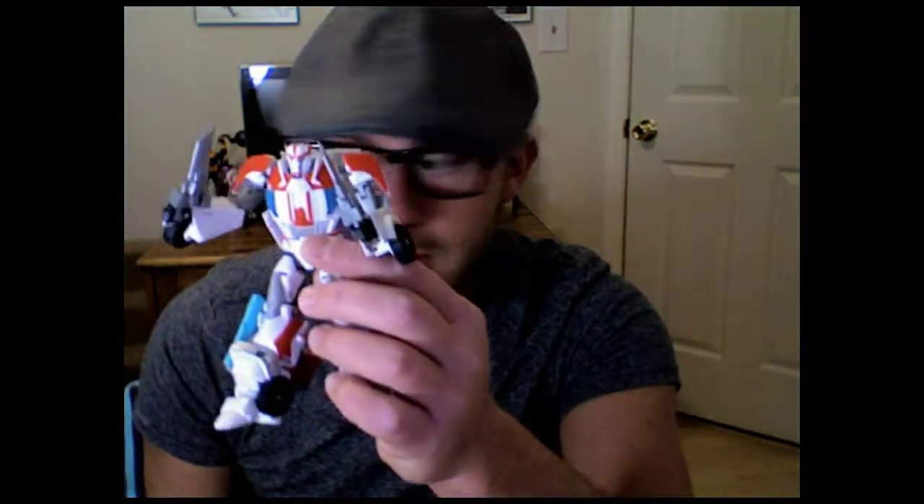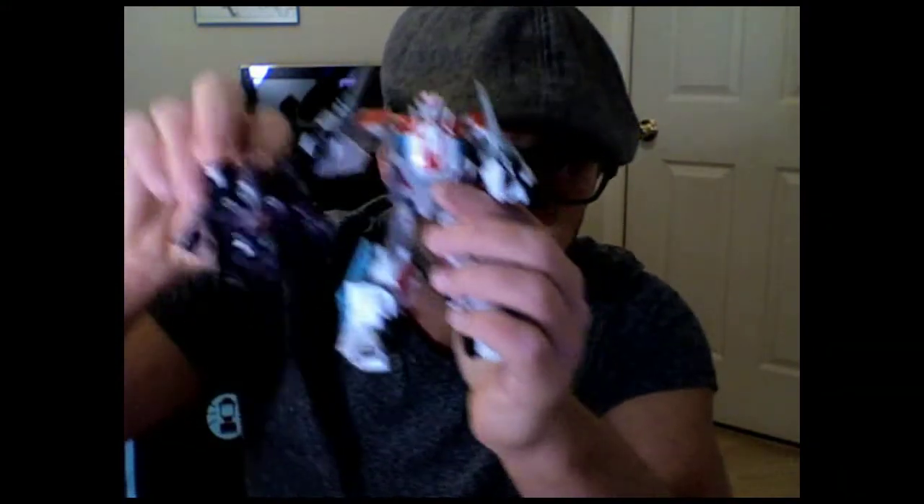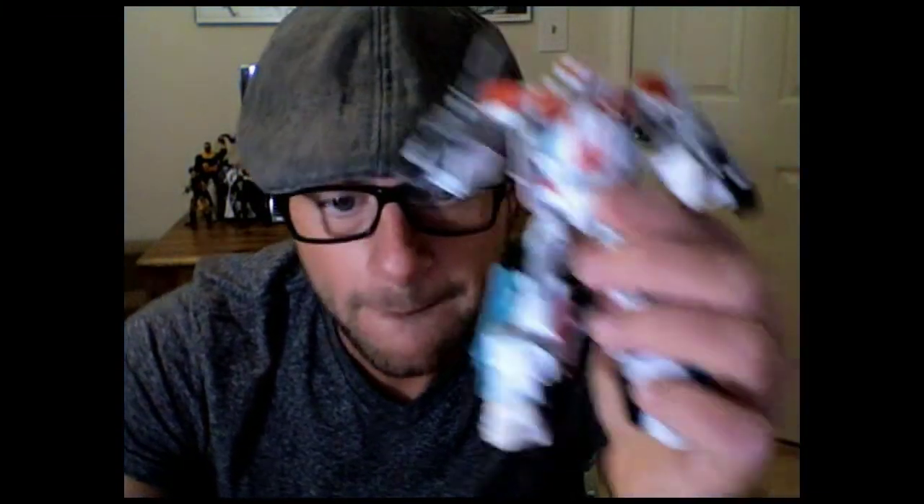This is Jason. This is Transformers Prime Ratchet. These are Transformers Bot Shots. I'm out. Thank you guys so much. Thank you to all my subscribers. Bye-bye.